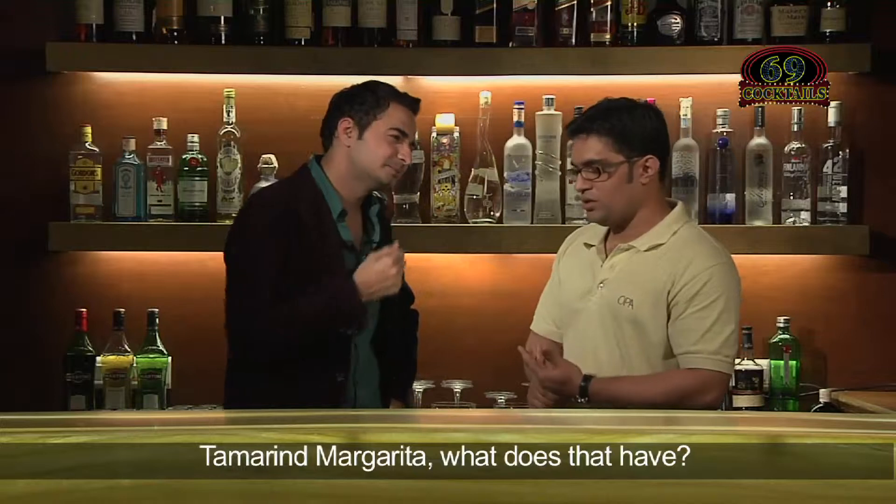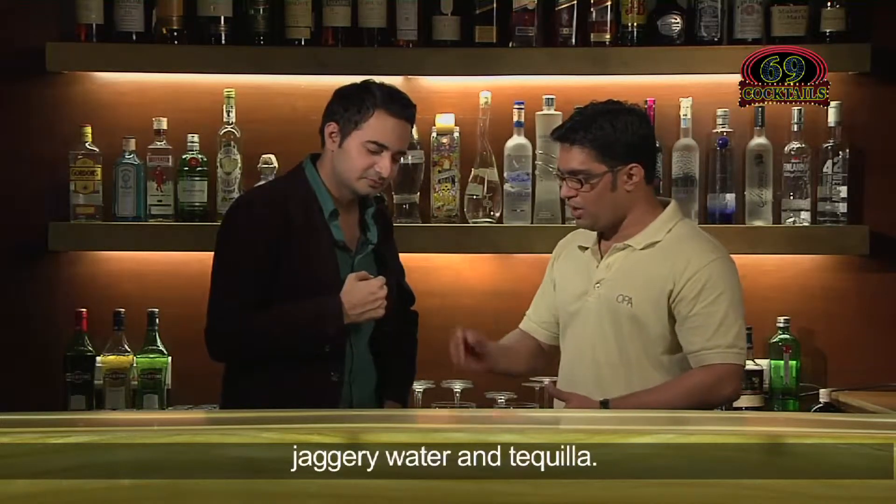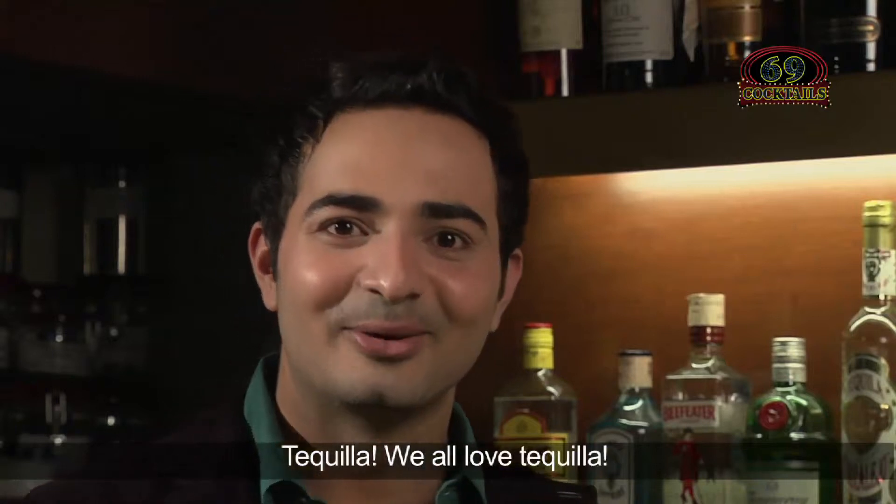Tell me which one. Tamarind Margarita. What does that have? It contains tamarind, jaggery, jaggery water, and tequila. Tequila — we all love tequila.